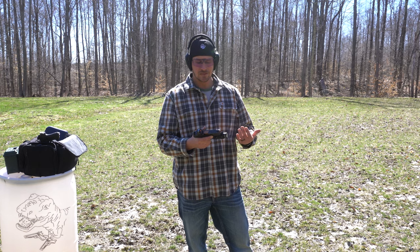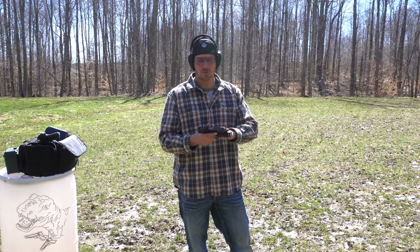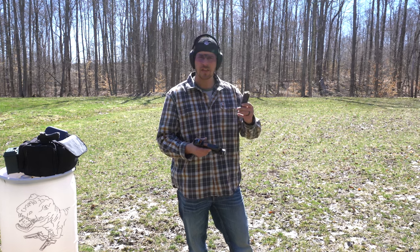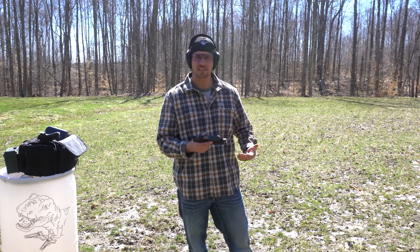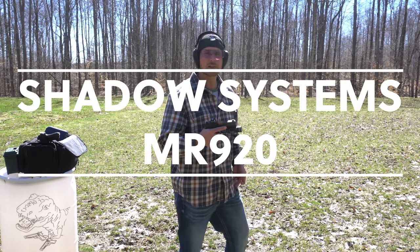My goal is to shoot about a hundred rounds — the book says 200, but I think a hundred will be pretty good. I'm not shooting all of that right now; I just have two magazines with me because I'm a New York resident, so these are 10-round magazines. You guys get to see the first 20 rounds through this firearm — the Shadow Systems MR920.